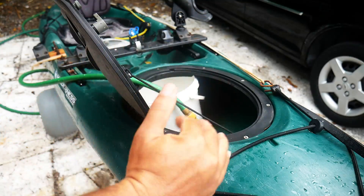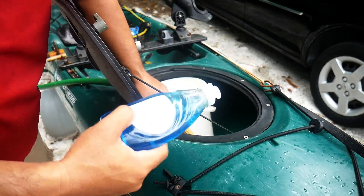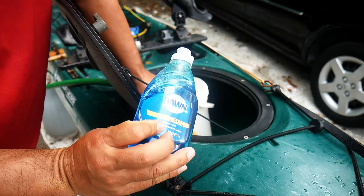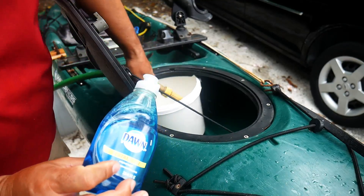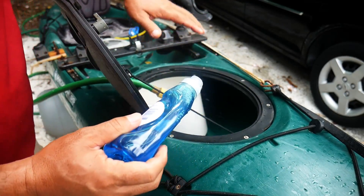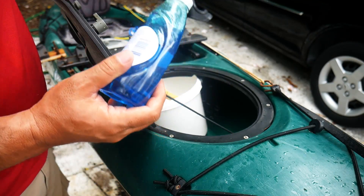So basically I've got the kayak on tilt. I'm placing a little bucket inside that I'm going to squirt the liquid dish washing liquid into, and then I've got the hose to foam it up. That water is going to go to the back half of the kayak and then I'll be able to check those back parts for any leaks.